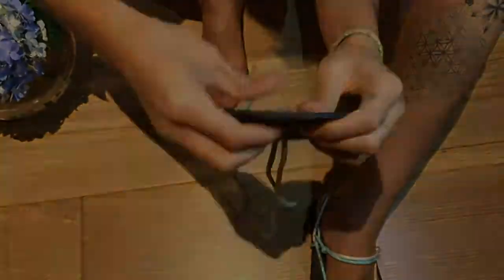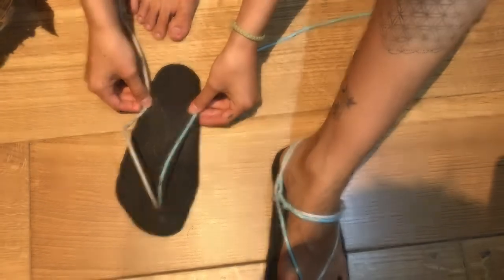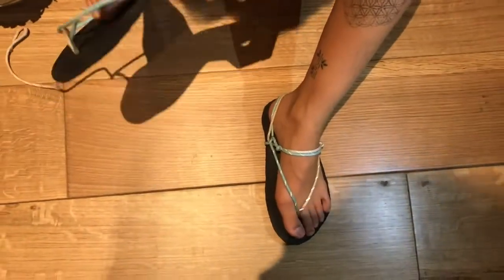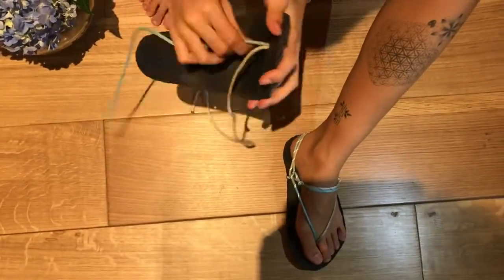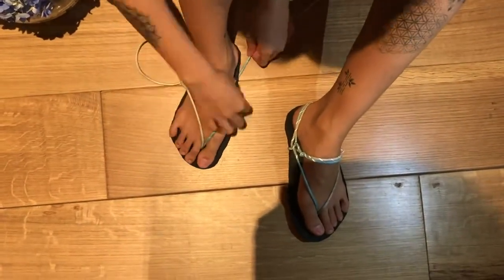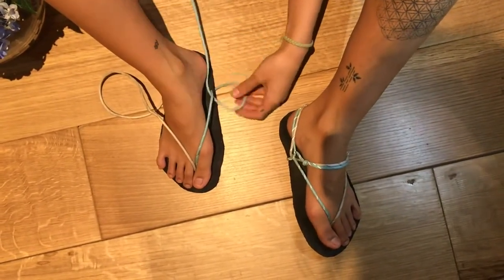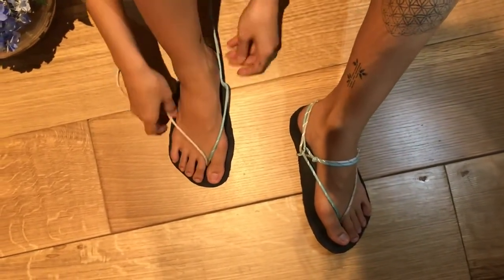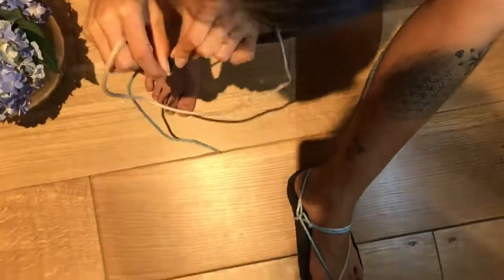Then you take the two strings and put them through each side from top to bottom, and loop them around like so. Do the same on the other side.